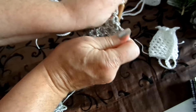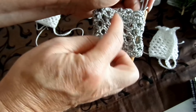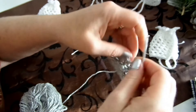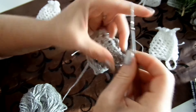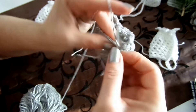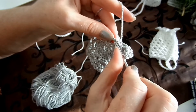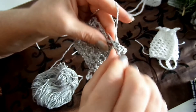Man muss das ein bisschen auseinanderziehen, dann sieht man die fünf Reihen – das geht dann so schräg, da kann man es am besten zählen. Jetzt machen wir zwei Luftmaschen und gehen dann in die zweite Luftmasche vom Bogen und machen da zwei Stäbchen hinein – eins, zwei. Im nächsten Bogen in die zweite Luftmasche wieder zwei Stäbchen – eins, zwei.